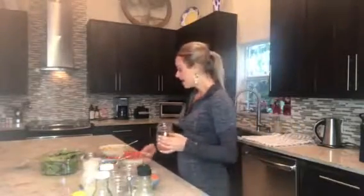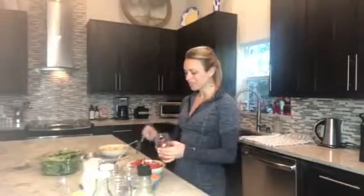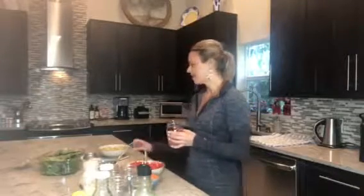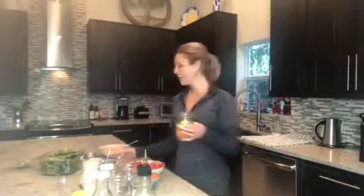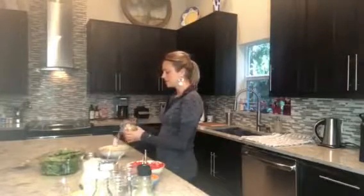I have some carrots, some bell peppers — always want to do organic — and some really nice tomatoes. Then some avocado, and believe it or not the avocado does stay good once it's all sealed and packed in there. I also put in some artichoke hearts, which are very good for liver detoxification, and we always need more detox.